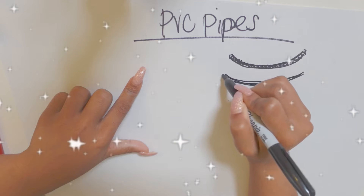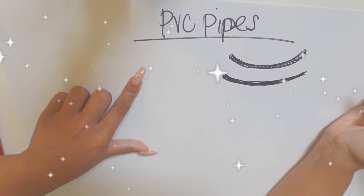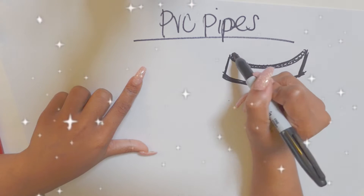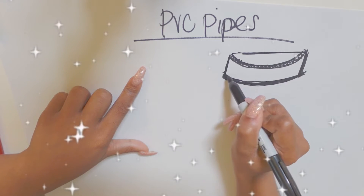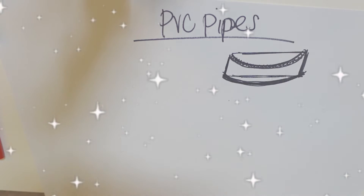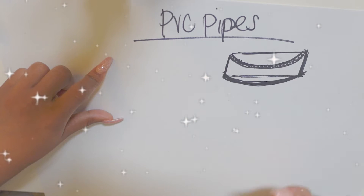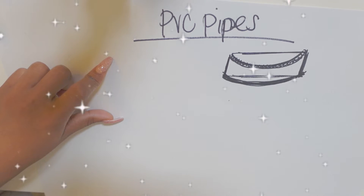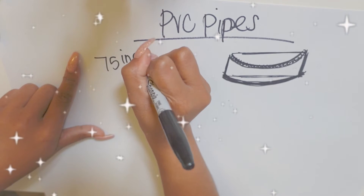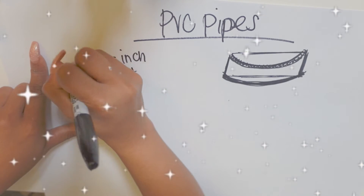So here I'm going to need two PVC pipes that curve, two back support PVC pipes, and then the back PVC. So two on the side, two on the back, and two in the front. If I had a 2D model, it would be a D shape. I'm just sketching this out so you can see what we are creating. For the front pieces, the ones that are going to be curving in the front, I use 75 inches.